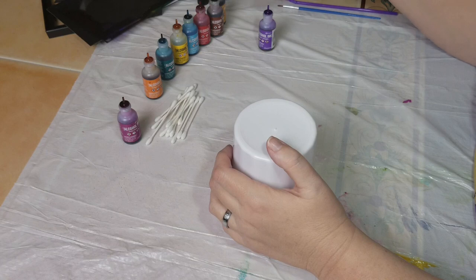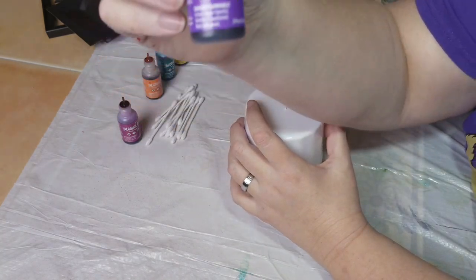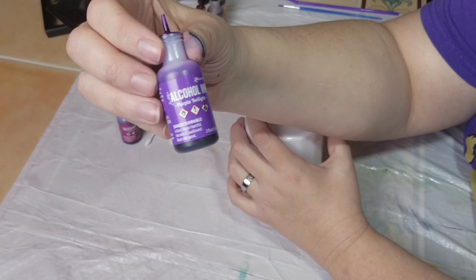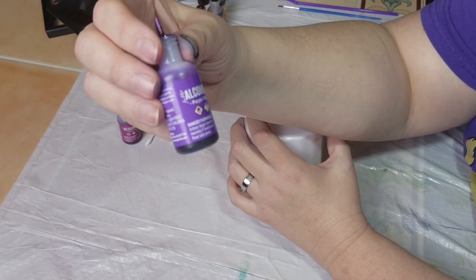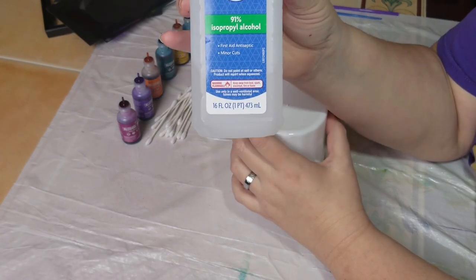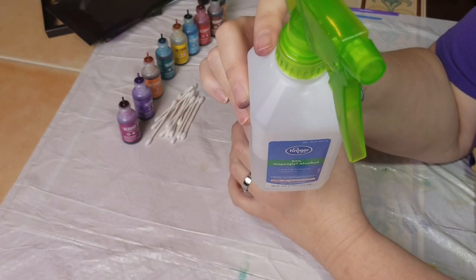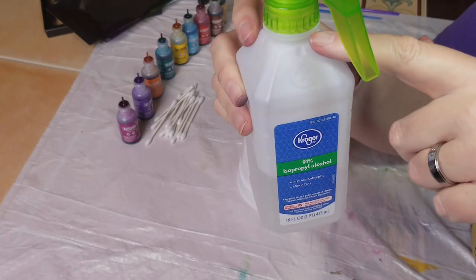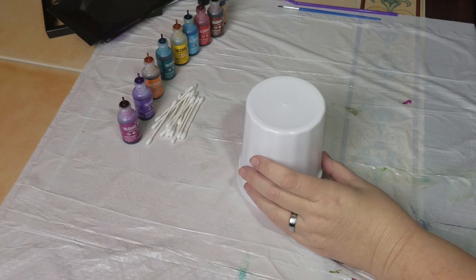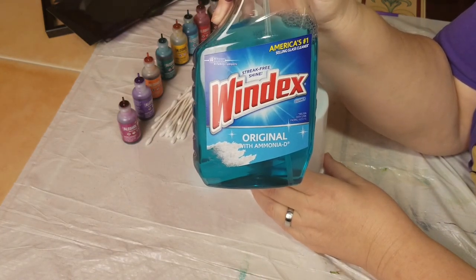I went to Michaels and searched for about an hour for alcohol ink. I don't honestly know what brand this is, but it was over in the paper craft section, just FYI. It wasn't overly expensive, though I do suggest you try to find a coupon. I'm using standard grocery store alcohol, and I learned something really cool - if you get a dollar spray bottle at the Dollar Tree while you're there picking up cups, it fits right on the alcohol bottle lid. Also, Windex does basically the same thing, so if you have some glass cleaner you're pretty much good to go.